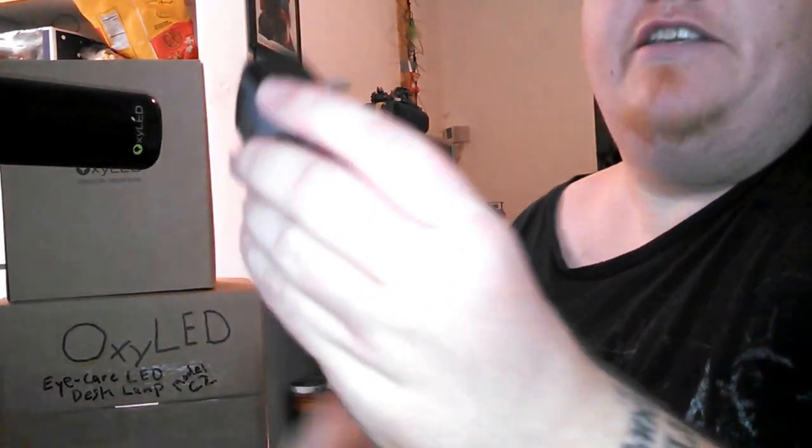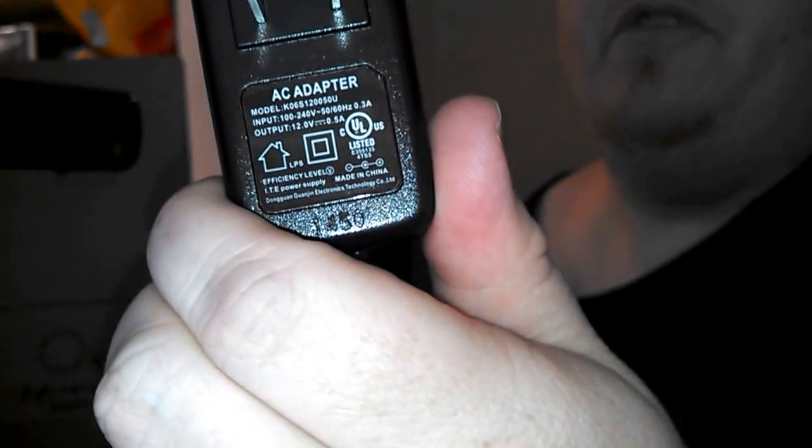There's the AC adapter — 12-volt, 0.5-amp. The cord is around seven to seven and a half feet long, so it's a nice long cord.